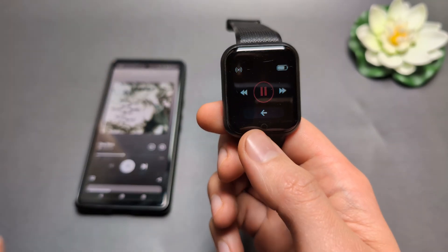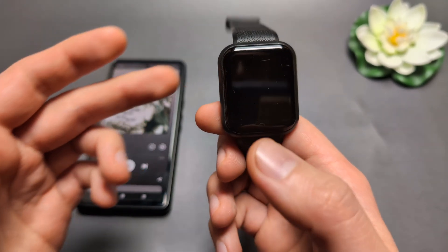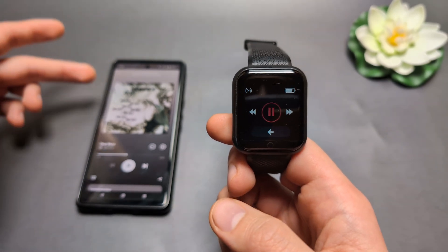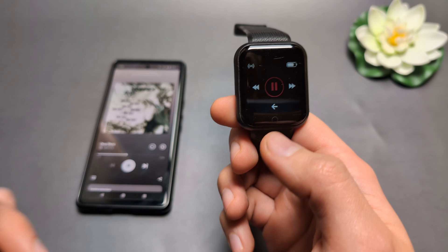For example, if I want to pause music on my phone, I can hold this button shortly for a couple of seconds. I was able to basically pause it.